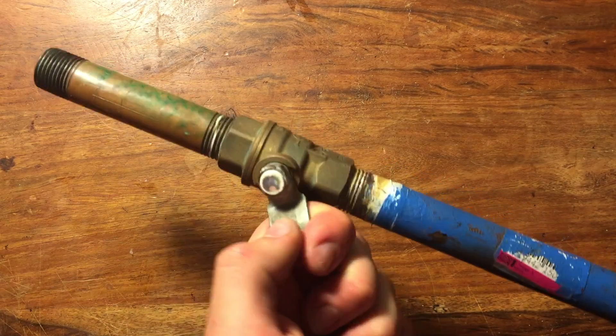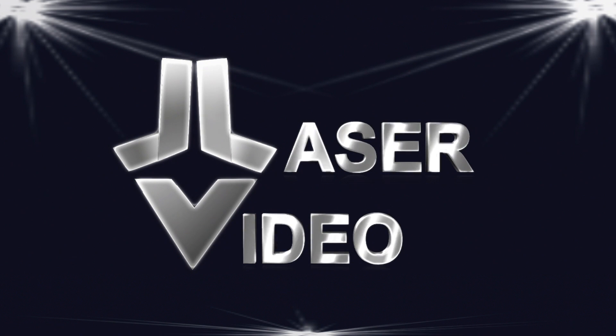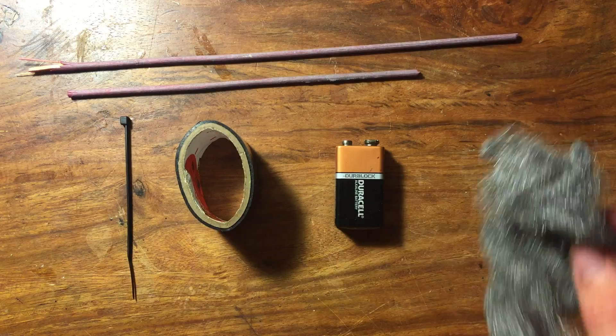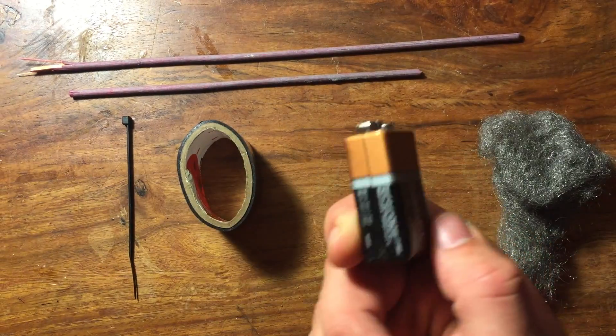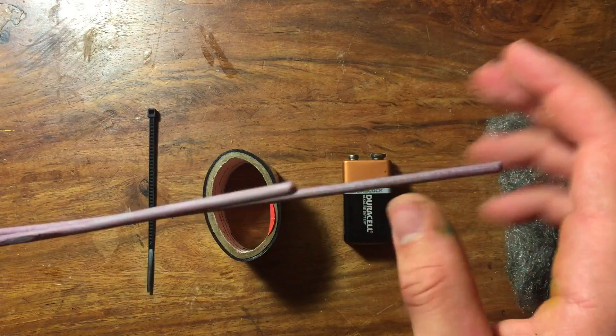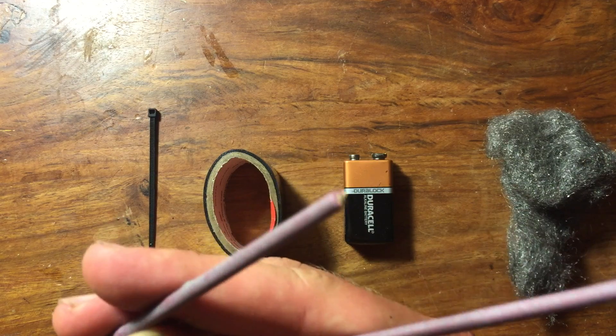These arrows are very cheap and easy to make. For materials, all you're going to need is some steel wool, a 9-volt battery, some zip ties, and some electrical tape. Oh yeah, and get some type of dowel or skewer that is an appropriate size and strength for what you're going to shoot out of.